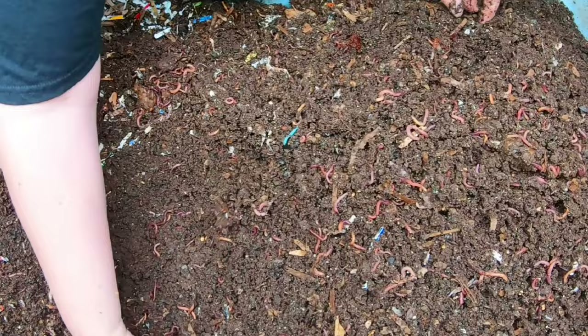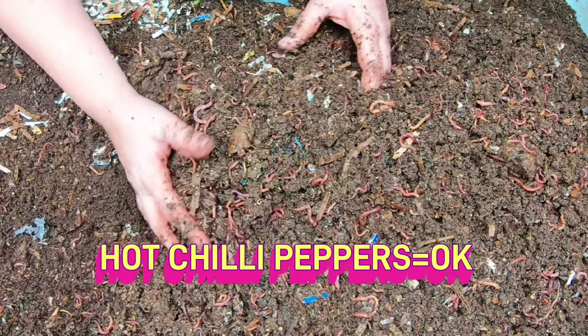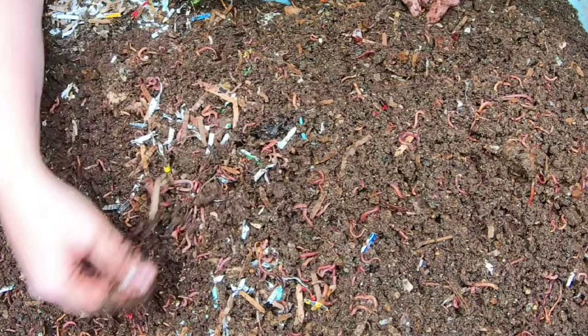As far as forbidden foods, I have fed my worms pineapple, oranges, lemons, and limes. I have fed them super hot chilies. I have fed them ginger. And between the worms and their buddies in the worm bin, they have eaten it all and everybody has been fine.